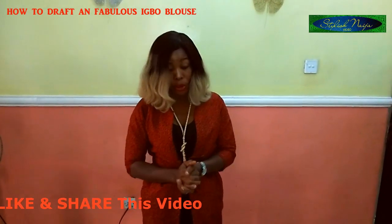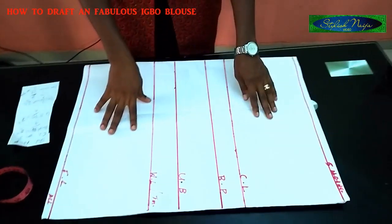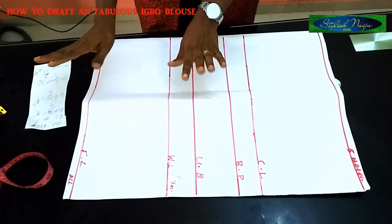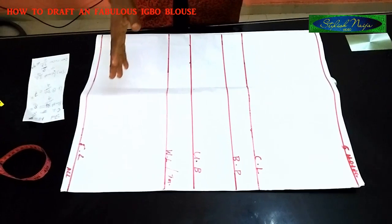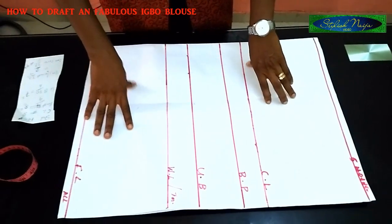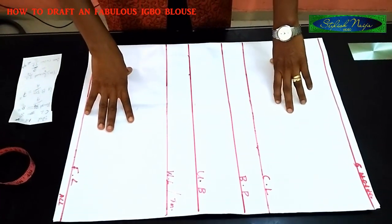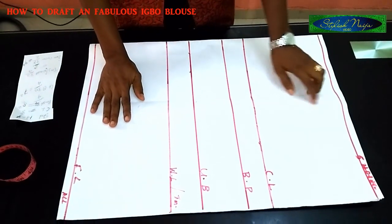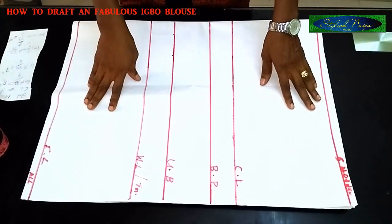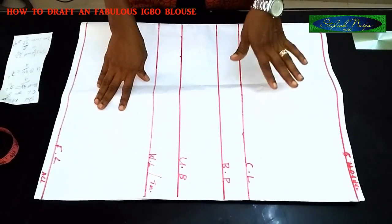Today I'm going to be using paper to draft it for you. You can decide to do yours directly on the fabric, or draft it on paper, keep your pattern, and use it whenever you want to cut. I've already indicated some lines on my pattern paper because this is a bustier Igbo blouse. I've marked out the lines — the first line on top is the shoulder line. You can use half an inch seam allowance since this is a draft, but I'm going to treat this draft like an actual fabric so it's easy for you to understand.